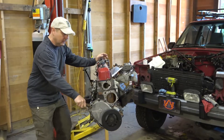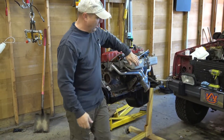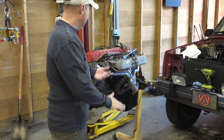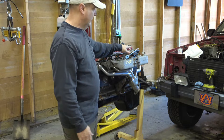Coming back to the other side, we installed our intake manifold, motor mounts on both sides, and our exhaust manifold — in this case, the Gibson header. Fuel rails are already installed, throttle body is installed.